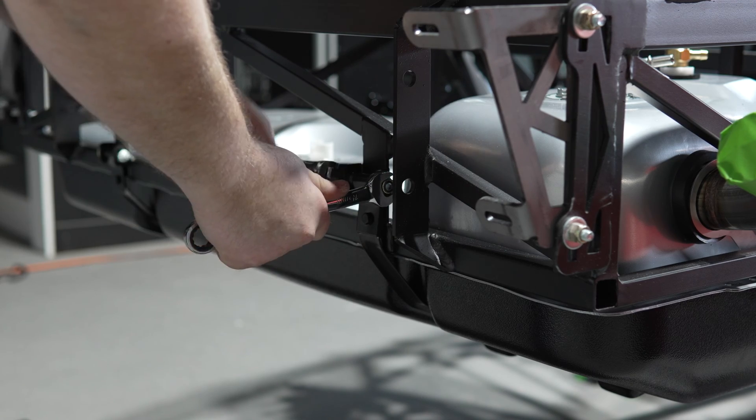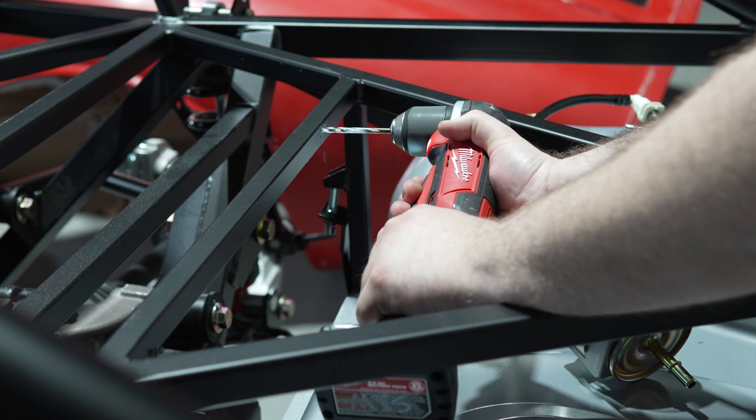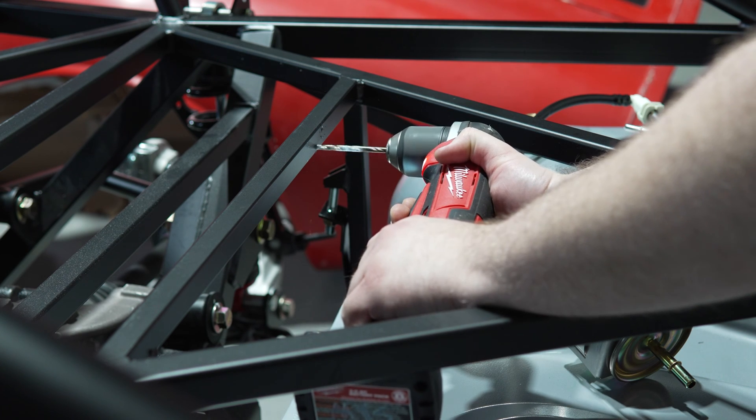Once the tank was bolted in, everything was tightened up. Next, we drilled the holes for the fuel filter bracket and set the rivets.